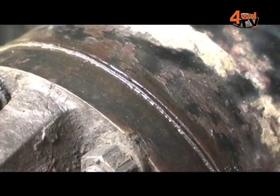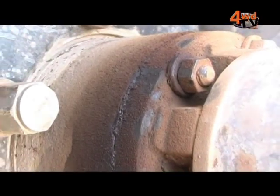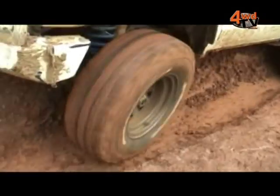What about oil seepage, Phil? If you're seeing oil seepage it's not generally a failure of the hub — it might be an axle seal with oil getting past, as the hub's not designed to hold oil. It's not designed as an oil canister, so if you have got oil leaking out of your hub it's probably time to take it off and have a closer look at the rest of your running gear back from the hub.